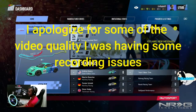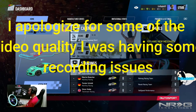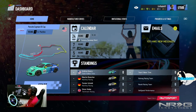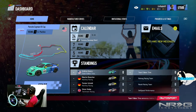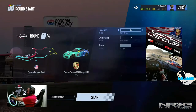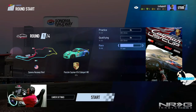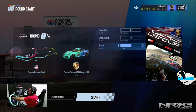Welcome back to the channel, I'm Evil Rabbit. Here on Project Cars 2 we're starting our career. I decided to choose the Porsche Cayman series in the US Cup. We are in that number 50 Falcon Tires Porsche, so we're going to hop into our first race here. We have practice, qualifying, and a nine-lap race at Sonoma Raceway short.